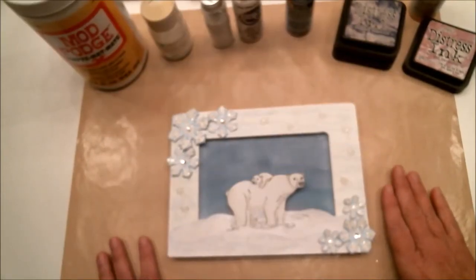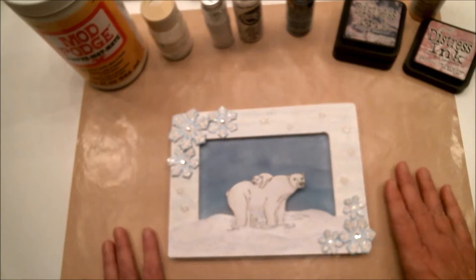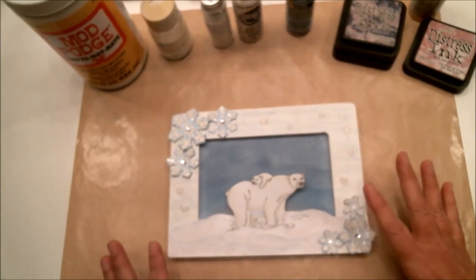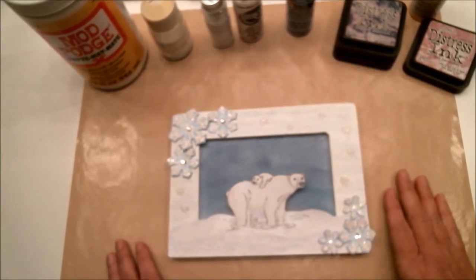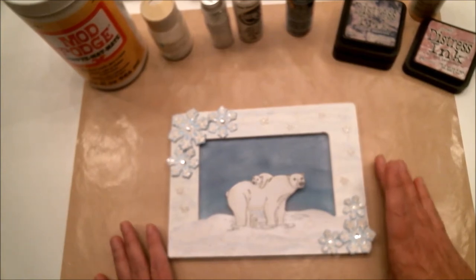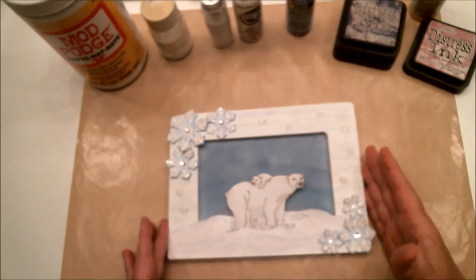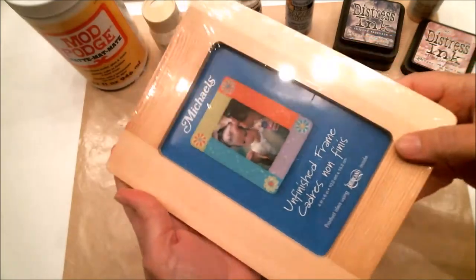Usually I do a tutorial or a process video, but due to a problem I've been having with my shoulder and arm over the past month, it was just easier for me to work on this a little at a time instead of trying to record it all at once. So what I'm going to do is show you my finished project, talk you through everything I did to make it, and then at the end show you how I created the background.